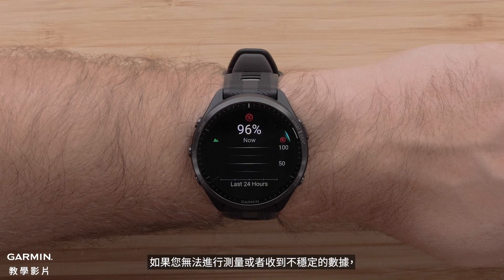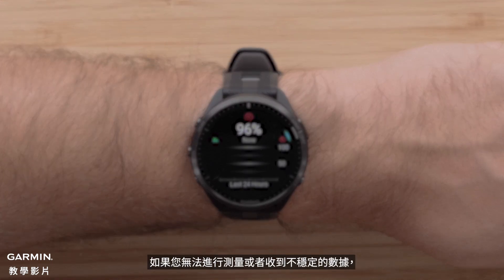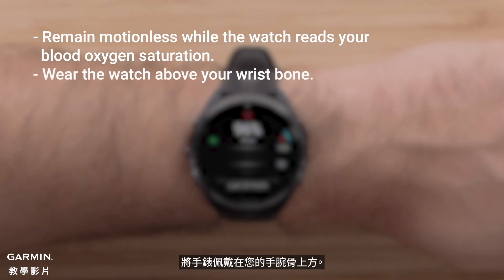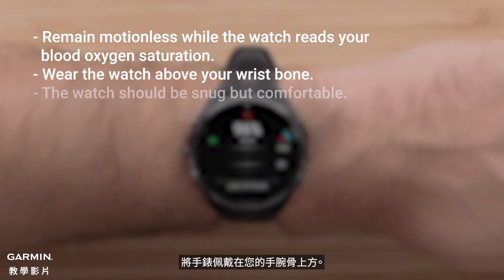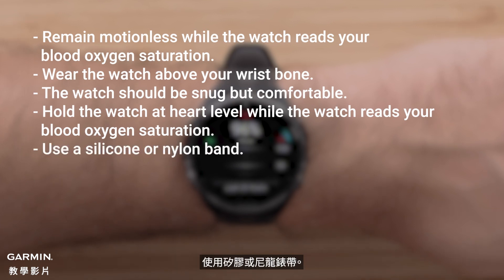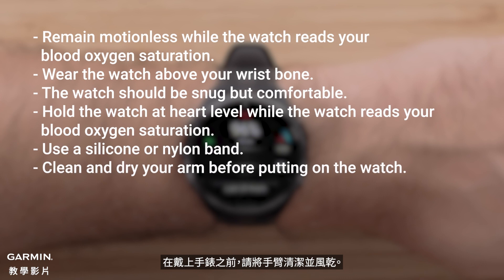Here are some tips if you are unable to get a reading or are receiving erratic data. Remain motionless while the watch reads your blood oxygen saturation. Wear the watch above your wrist bone. The watch should be snug but comfortable. Hold the watch at heart level while the watch reads your blood oxygen saturation. Use a silicone or nylon band. Clean and dry your arm before putting on the watch.